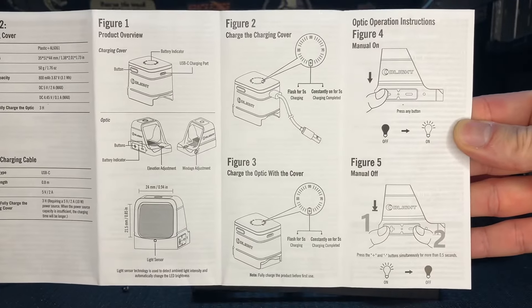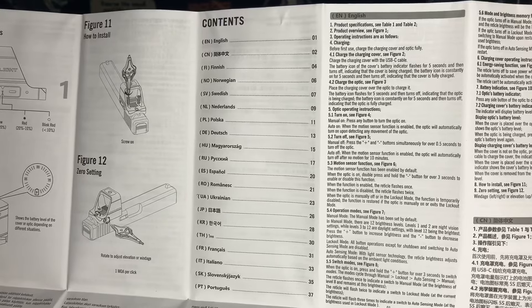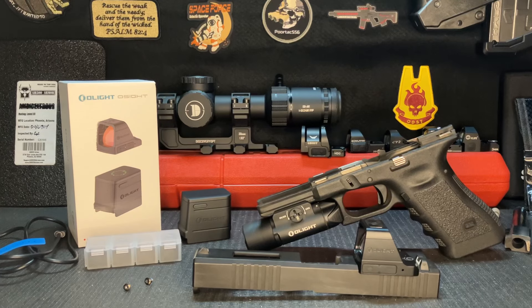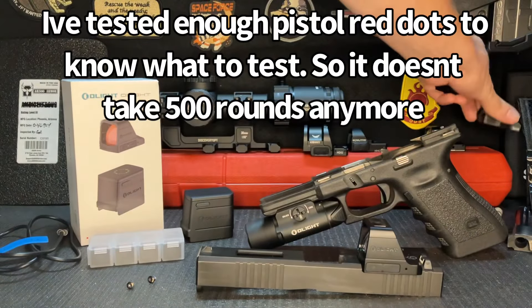Whether that's a good deal depends on what you're looking for. The build quality — which I'll get into with specs shortly — but first let me talk about what's in the box, because some of you are going to be interested in that. There are some neat things included. It comes with a user manual, and I'm not going to read all the specs — you can pause it wherever you want and read whatever you like.